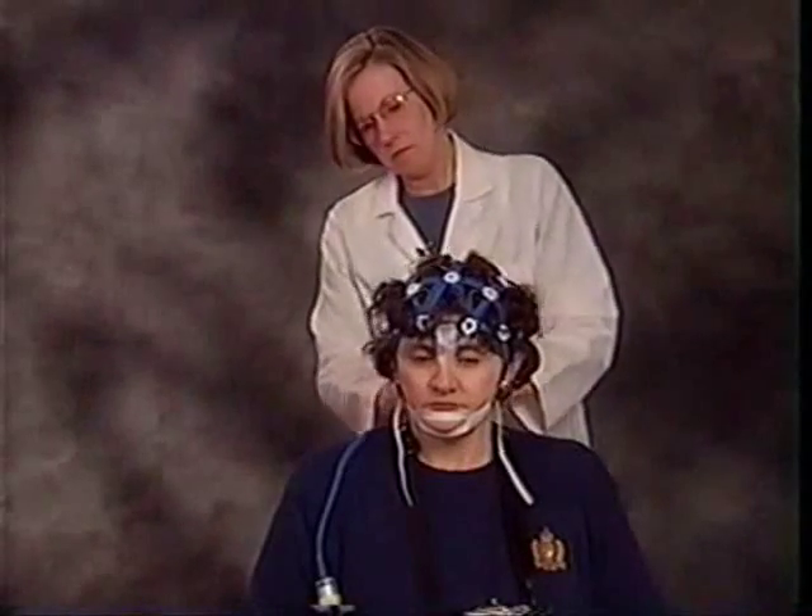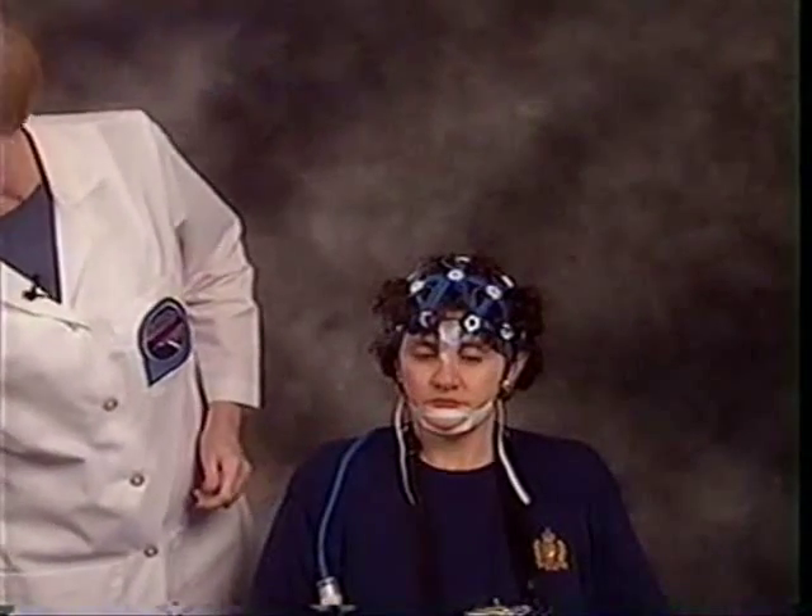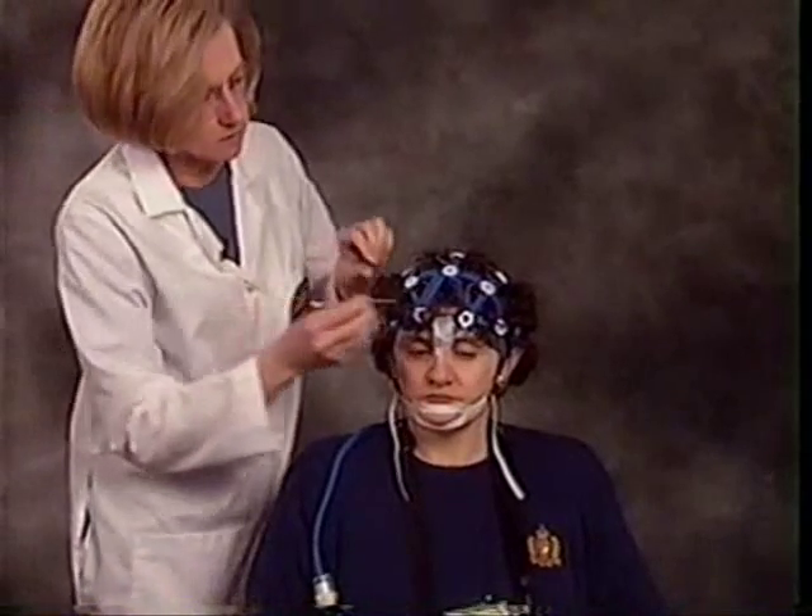I'd like to spend some time showing you the different techniques for applying the Enet on different hair types. For medium length curly hair, apply the Enet, first parting the hair along the midline if necessary.